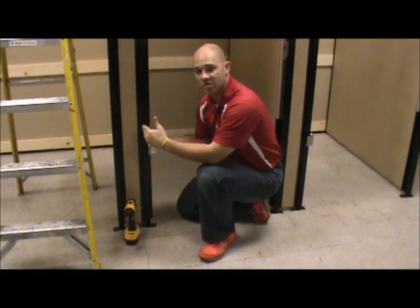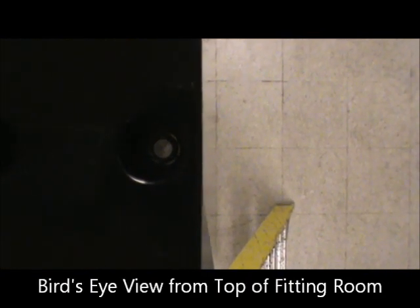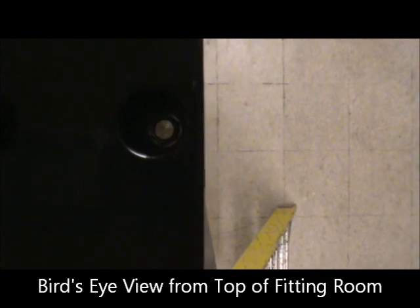Now we're at the top of the fitting rooms looking down through the top rail into the post below. You can see the tech screw that's been provided screws into the bottom of the post — that is what keeps everything in place. Make sure you tighten that first throughout the rest of the fitting rooms before you tighten the front panels into place. Now the top rail is secured to the posts, and the posts have the panels.